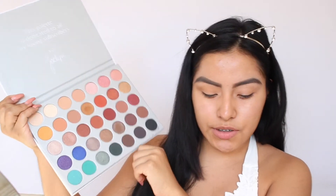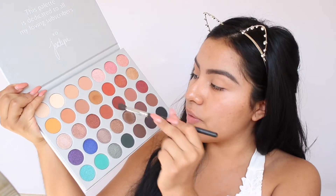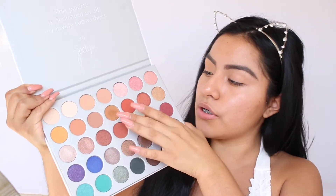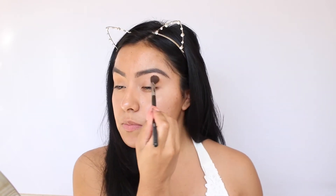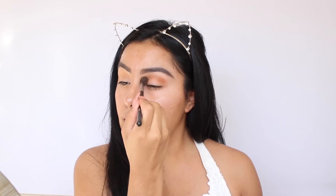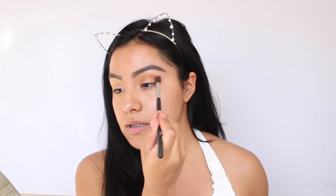I'm going to start going in with my crease, and the two colors I'm using for my crease are these two right here. I always like to start off with my eyes first because sometimes if there's fallout, I don't like it when it ruins my concealer. So to avoid that, I start off with the eyes — though sometimes I do start with the face; it just depends.